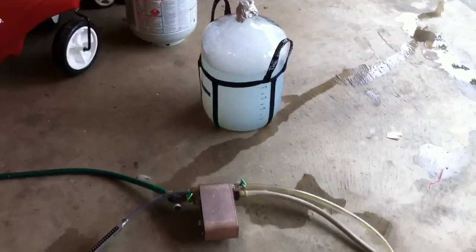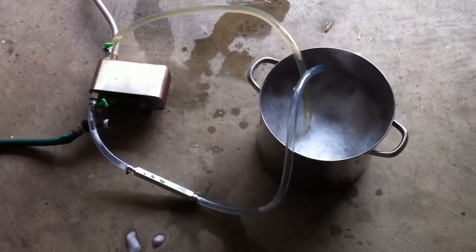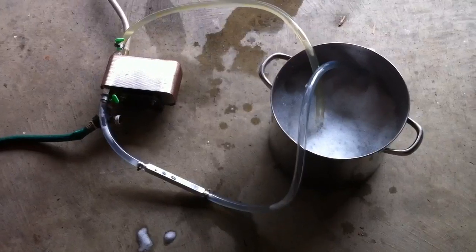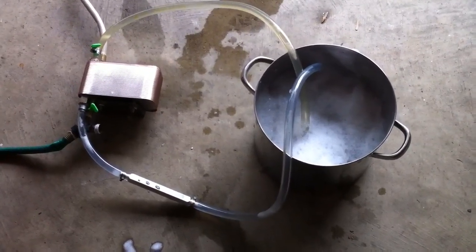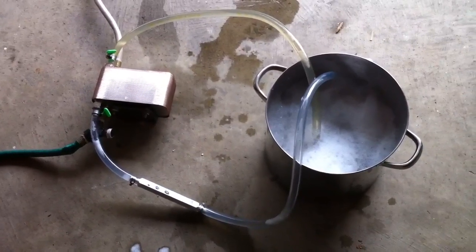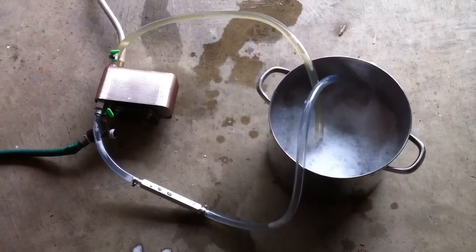Currently the fermenter is holding the sanitizing solution, so that's ready to go. There's sanitizing solution throughout the wort portion of the plate chiller, in all the tubing, and in the tubing that will be put into the fermenter. So everything that will be touching the wort is now being sanitized. In about 10 minutes or so, when everything's settled, I will drain all the sanitizing solution out of here and we will begin chilling.